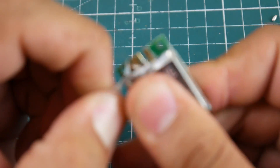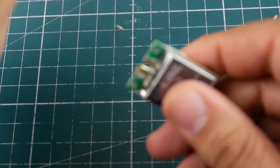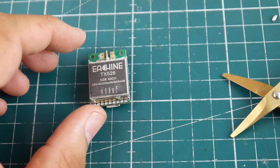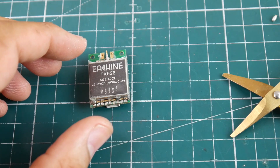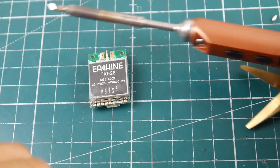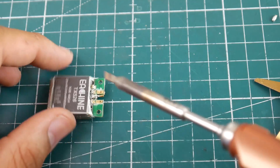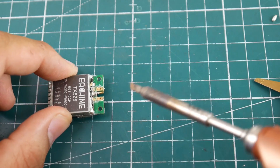Let's talk about some of the components I'm going to be using. Obviously the AKK TX526 for this tutorial. I'm going to be using the TS100 portable soldering iron — I've just been using this a lot lately and it's really reliable, I've been constantly using it.